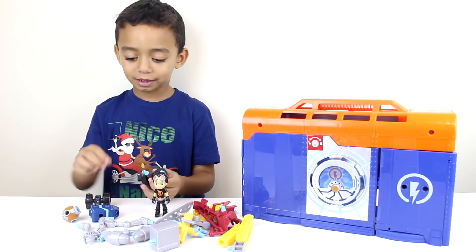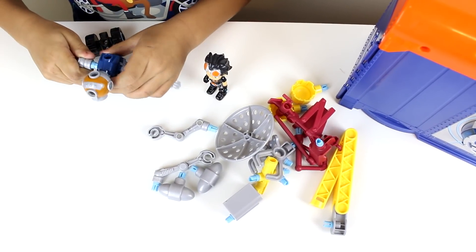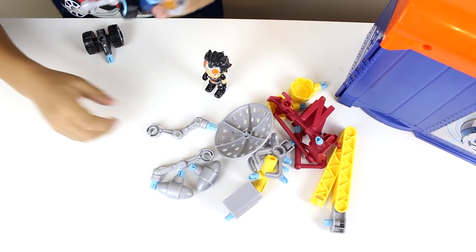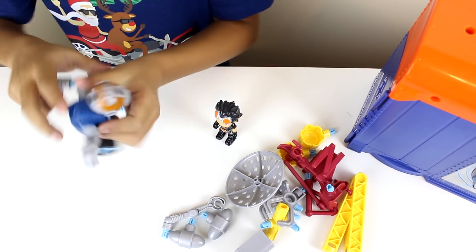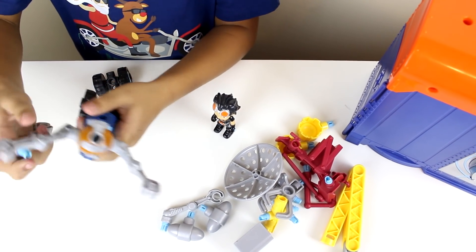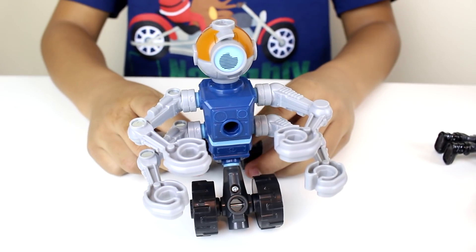Let's get building. Here's our robot. It's built now.